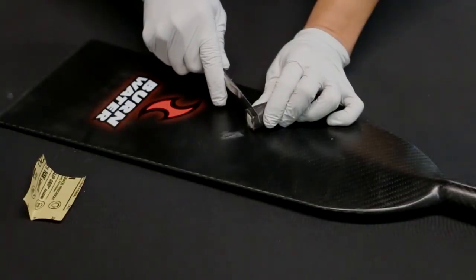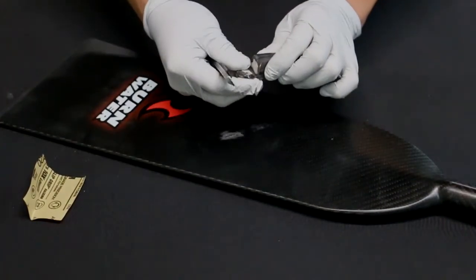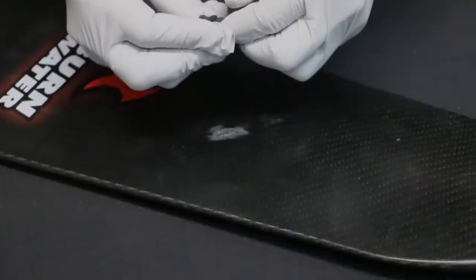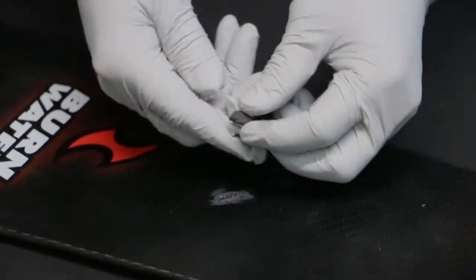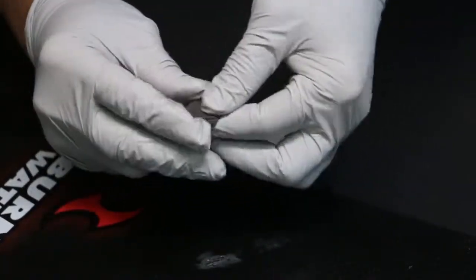Then take your putty stick and cut off about an eighth of an inch of the putty. You really don't need too much, but please make sure to remove the clear plastic film. Then with your gloves on, you're going to knead the putty until all the white is gone and you have a nice smooth black or gray putty.